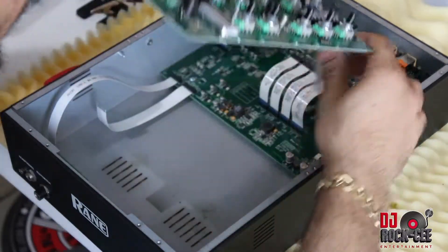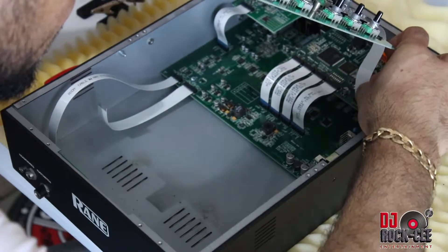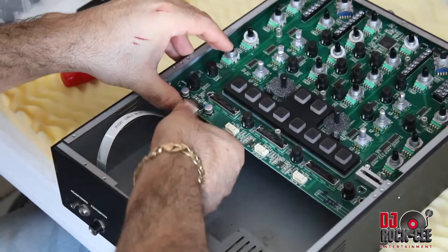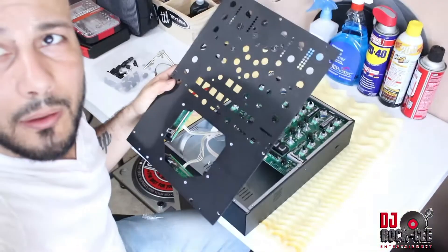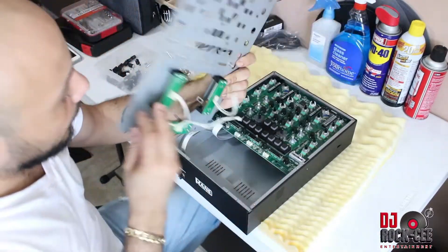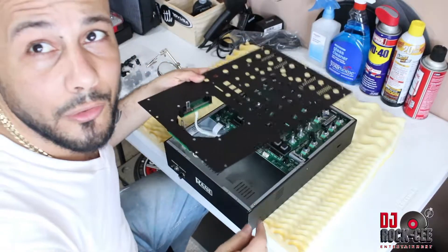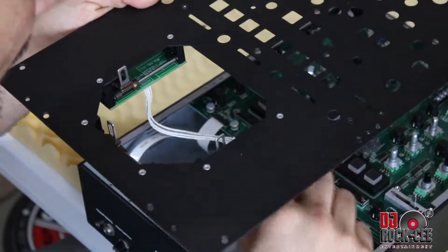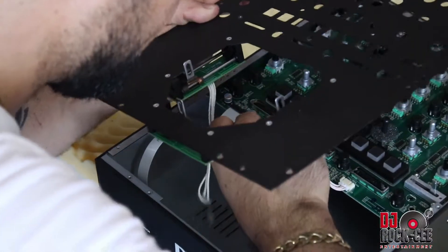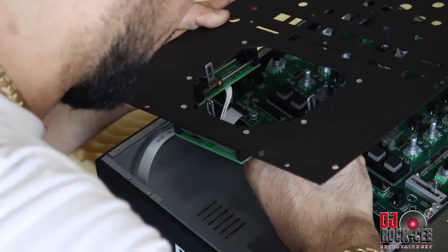The next step is to connect this ribbon into your USB motherboard. Then connect the ribbon that holds your faders: deck one, deck two, and your cross fader. When you put it in this position, you cannot go wrong. Deck two will be marked. Deck one would be on your left, and the cross fader would be in the center.